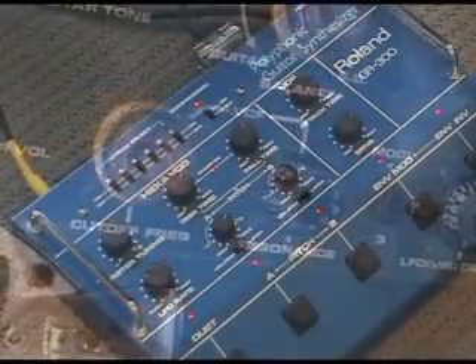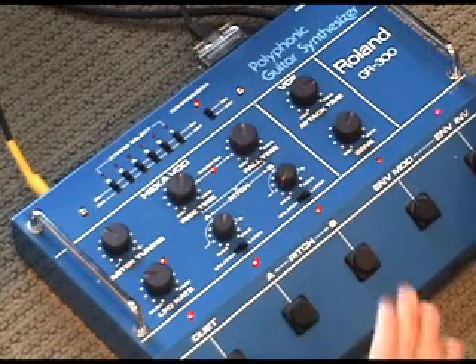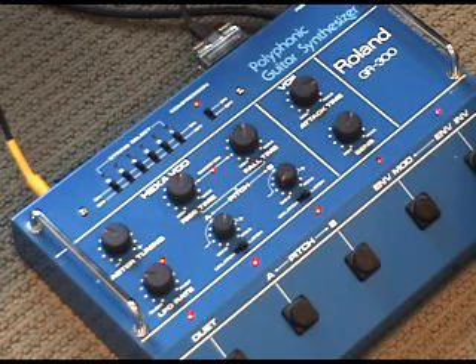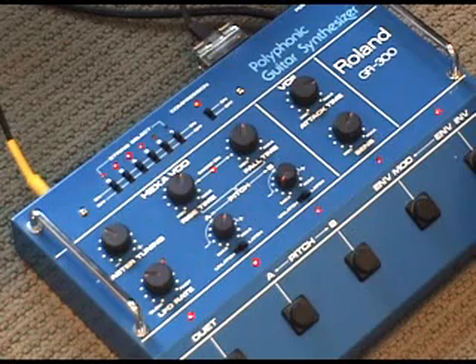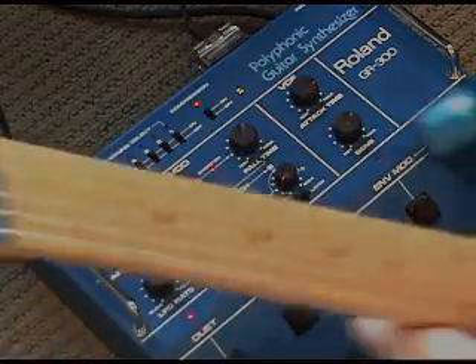Anyway, that's the sound of the GR300. No samples here — it's an analog oscillator, analog filter, and nothing compares to the fatness of true analog.